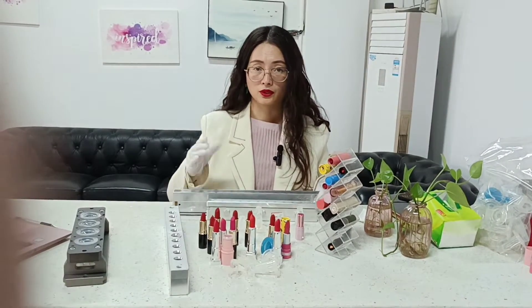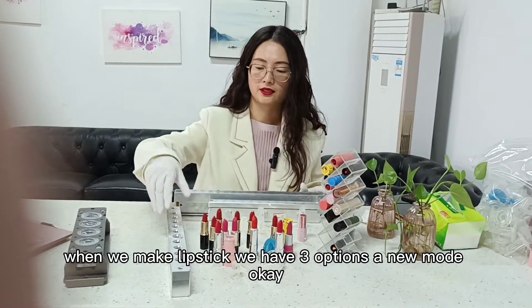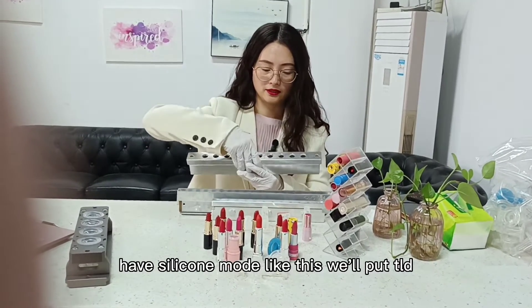Now, you know that when we make lipstick, we have three options: aluminum mold, half-silicon mold like this, and long-silicon mold.